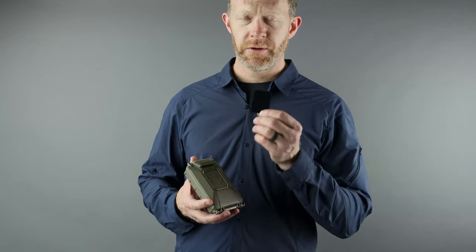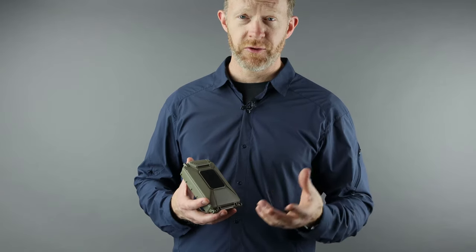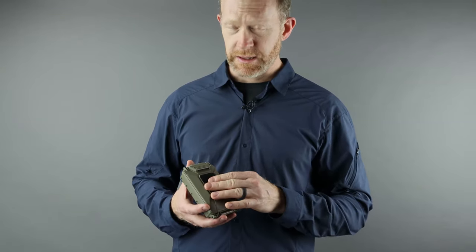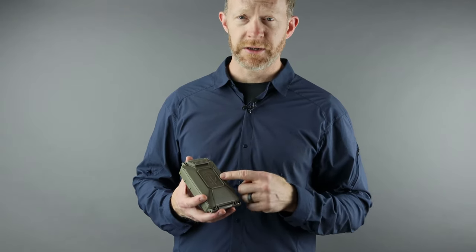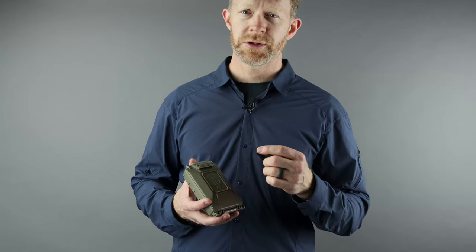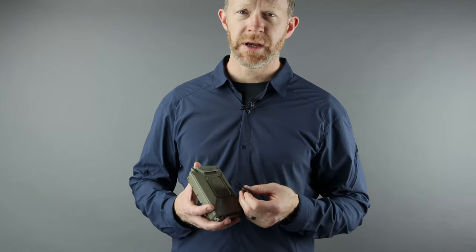On the outside of the case we're including a piece of loop velcro with an adhesive back that goes right on the front and allows you to run insignia and patches. Like all our products, they're made in all your favorite colors — flat dark earth, black, orange, gray, and olive drab — and they're designed and made right here in the USA.